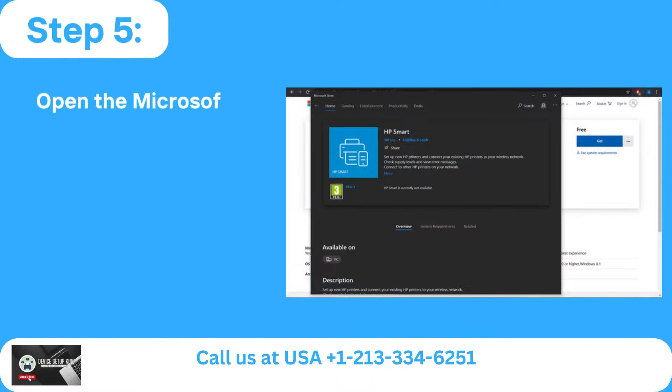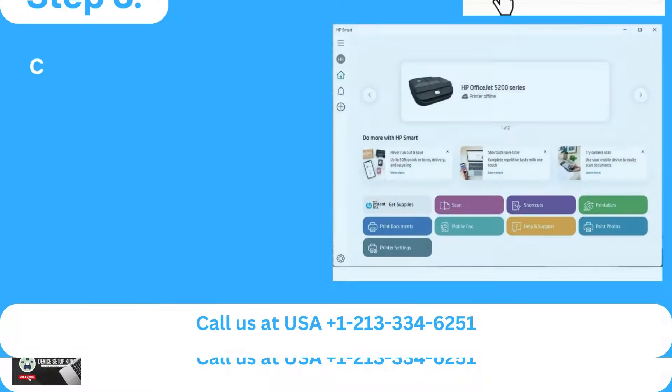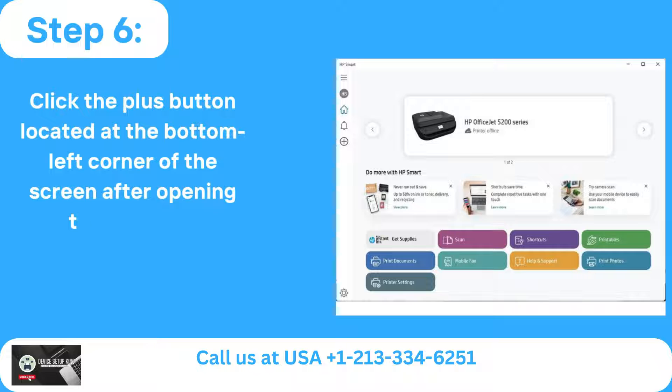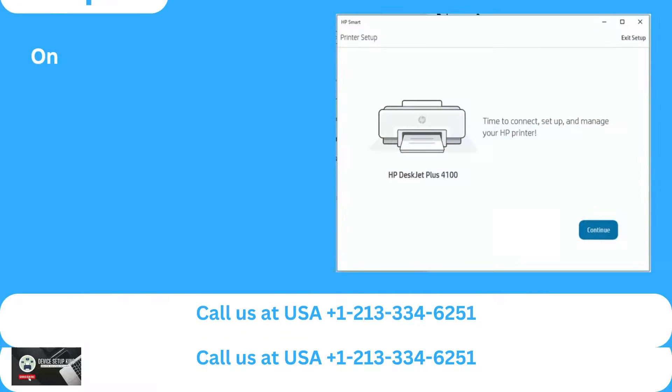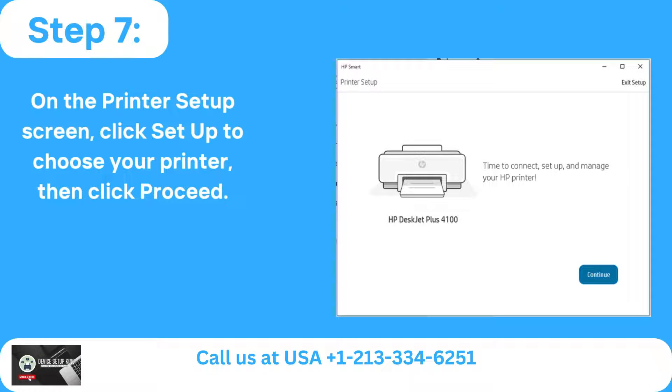Step 5: Open the Microsoft Store on your PC and download the HP Smart App. Step 6: Click the plus button located at the bottom left corner of the screen after opening the program. Step 7: On the printer setup screen, click Setup to choose your printer, then click Proceed.